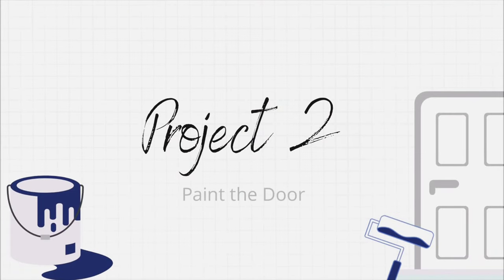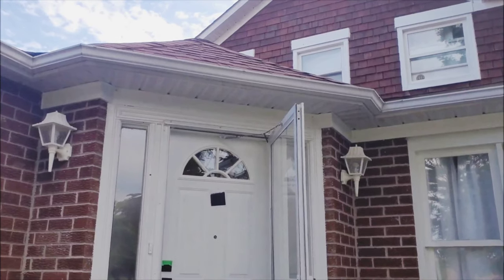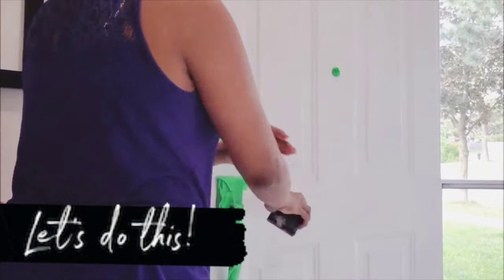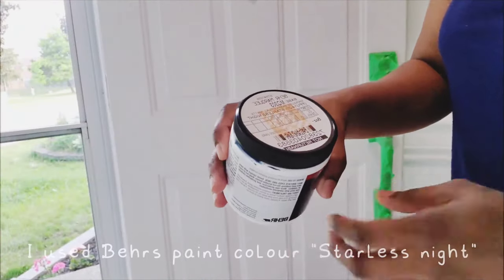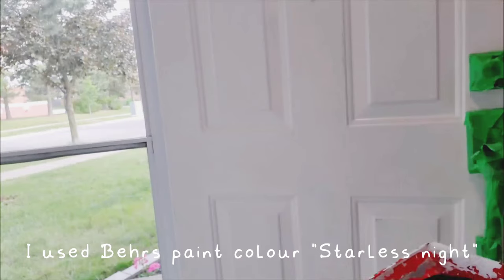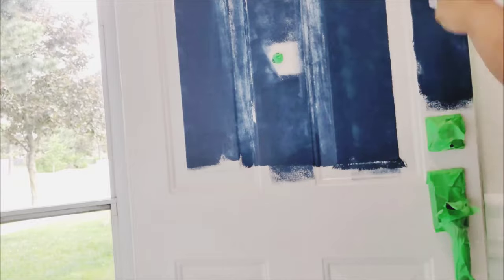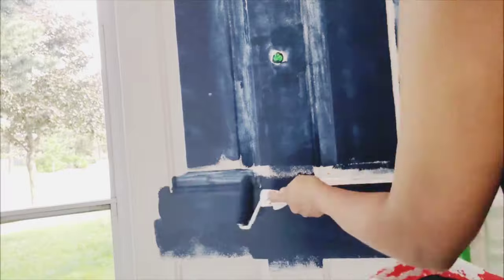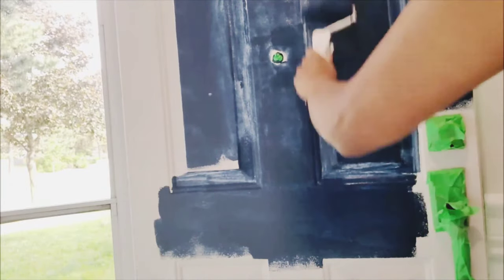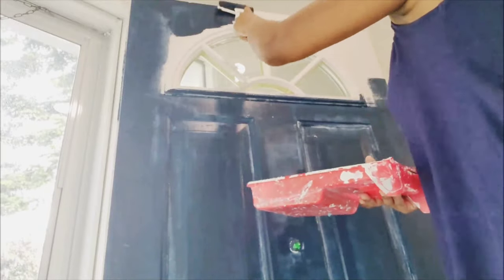Now it was time to paint the door. Although the white front door didn't look too bad, I was just craving a bit of color. So I started off by lightly sanding the door with a 220 grit sandpaper, and I used the color Starless Night from Behr and I just painted the whole door. That tiny sample size paint was actually perfect enough to cover the whole door and I did two coats of it too.